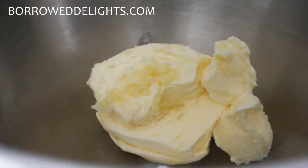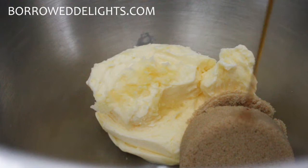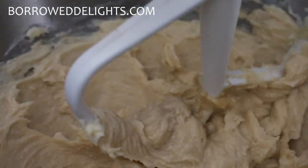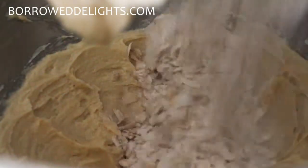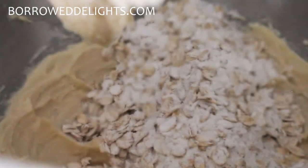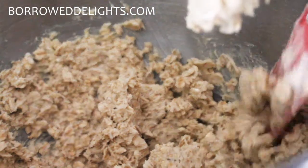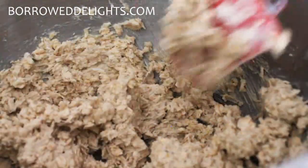In my stand mixer I'm going to be creaming together my room temperature butter, some brown sugar, and vanilla extract. Once that's nicely combined together I'm going to add in my oat and flour mixture and stir that in until combined. Of course you do not need to use your stand mixer for this — you can use a wooden spoon and a bowl or a hand-held electric mixer if you like.